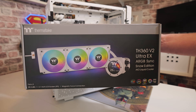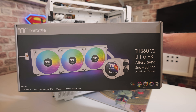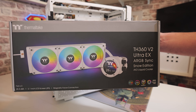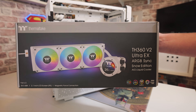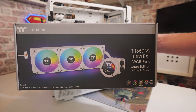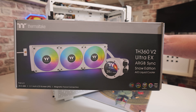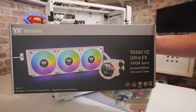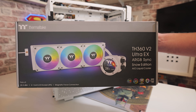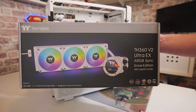Hello, this is Mike from Mike's Unboxing Reviews Now 2, and on today's video we are doing an installation of the Thermaltake TH360 V2 Ultra EX ARGB Sync Snow Edition All-in-One Liquid Cooler. This is going to be into an AMD AM5 platform. There potentially will be another video for the Intel platform — check out the links in the video description. This is a supplemental video to go alongside our review of this unit, so if you've watched that and you want to see how easy it is to install, this is the video to watch.